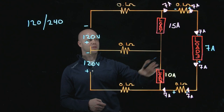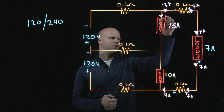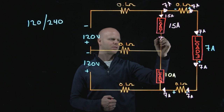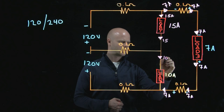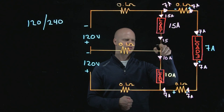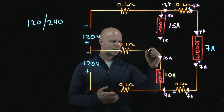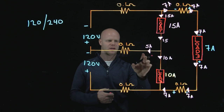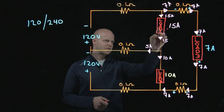If I know that 15 amps is going to be flowing through this load, I can establish the same thing here. 15 amps flowing through the load has to be entering this junction; I have 10 amps flowing through this load. If I have 15 amps entering this junction and only 10 leaving, Kirchhoff's current law says it can't just disappear. So I am having 5 amps — the difference — on this neutral conductor. The whole purpose of a neutral conductor is to carry the unbalanced load. That's the difference between load 1 and load 2: 5 amps.